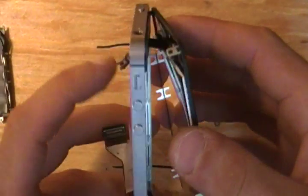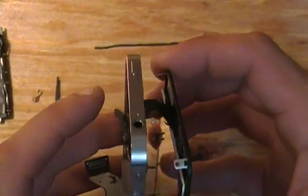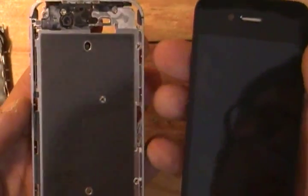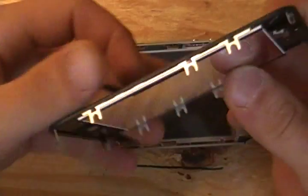This is the complete teardown of the iPhone 4S. This is what the screens look like. Be sure to visit our website if you have any questions or problems — feel free to contact us and have a great day.